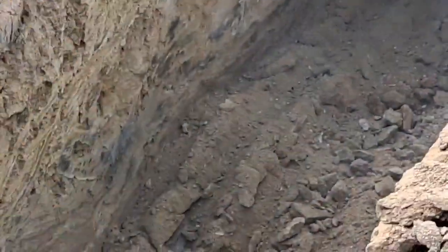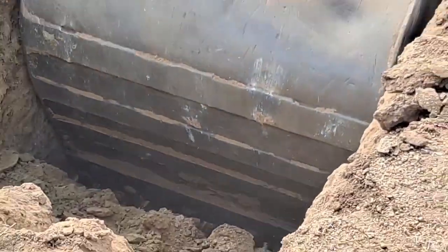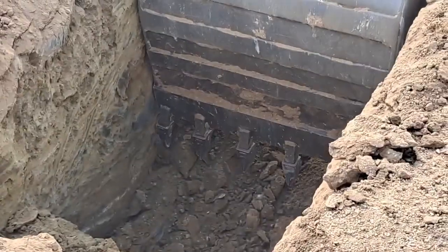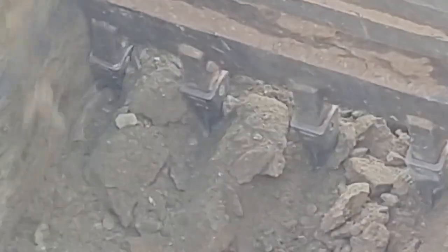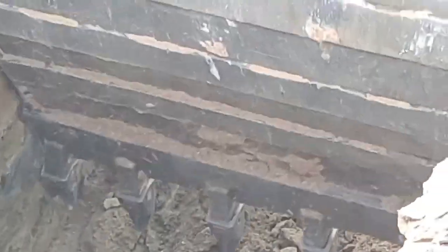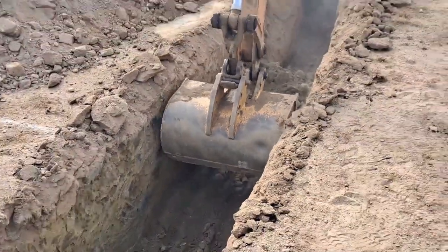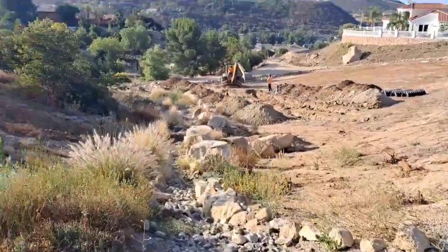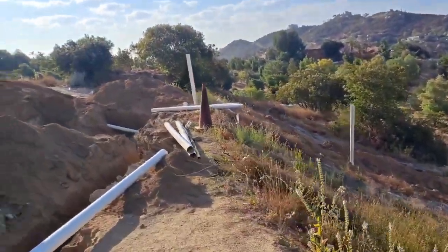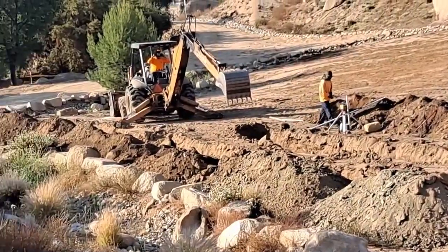It's a big rock right there for sure. Alright, septic day three — these guys are hustling. It's just a lot of work. So those are the two trenches for the leech lines.